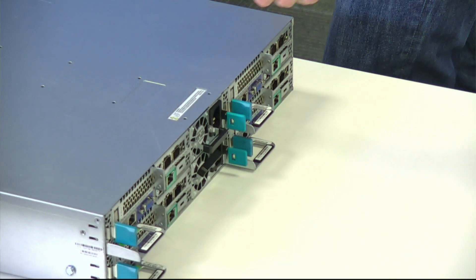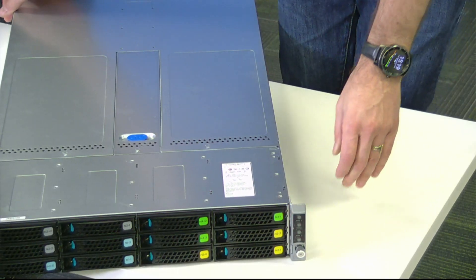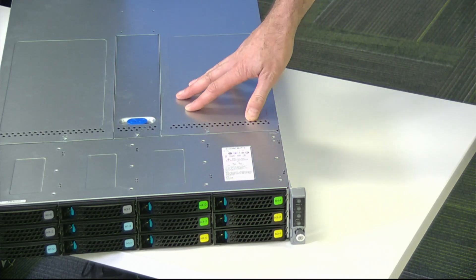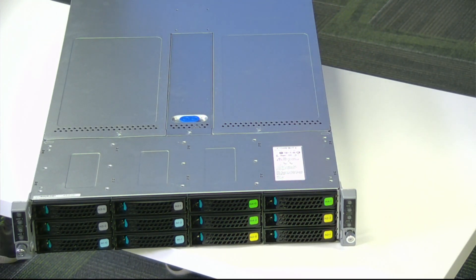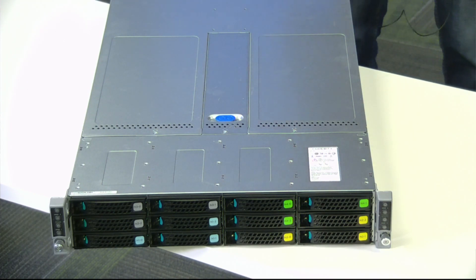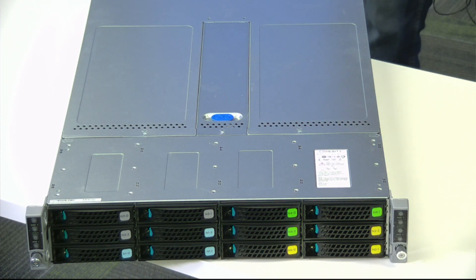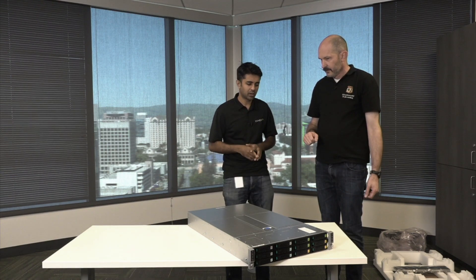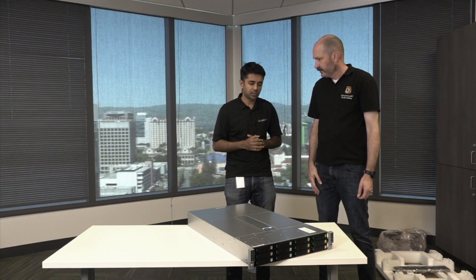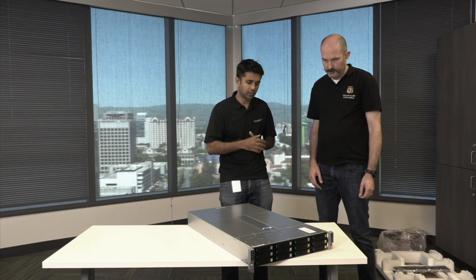If you look at the front, we have PCIe for acceleration in each node, and then we've got hard drives in the front for each node. That's a configurable option in terms of how many and how large. We pre-calculate that based on the model you're choosing, but it mostly remains constant. On the 2U node we have four disks per node in the front.